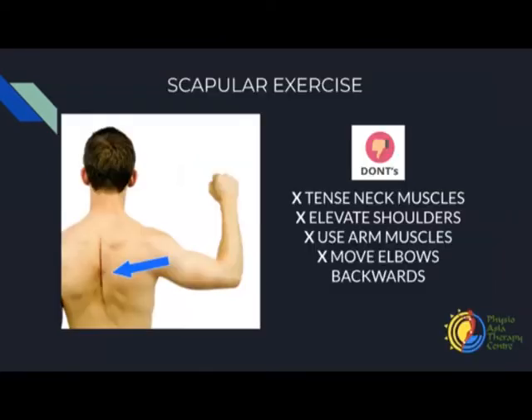We're going to do this 10 times. Make sure you do not elevate your shoulders and do not move your elbow backwards — the elbow has to be in neutral. We're going to bring it in towards the middle of the spine and relax. One, relax. Two, relax. Three, relax. Four — make sure your elbows are not moving, you're moving your shoulder blades. Five, relax. Six, relax. Seven, relax. Eight, relax. Ten — and relax. Good.